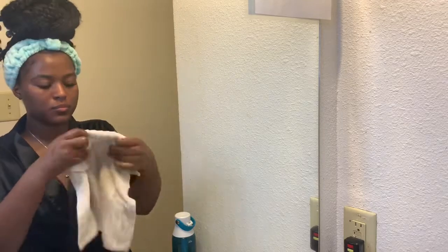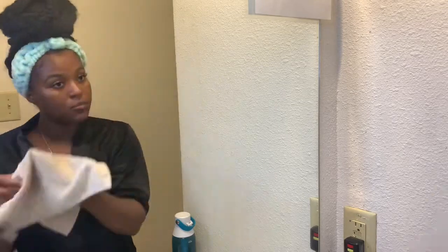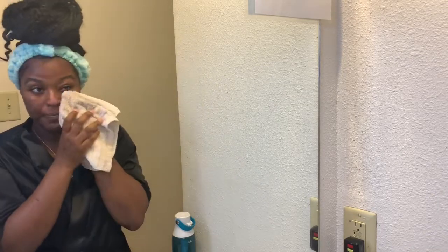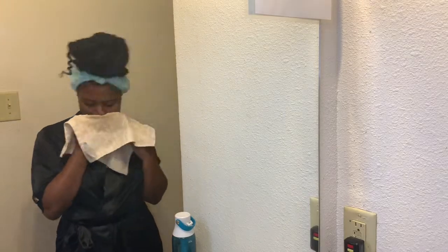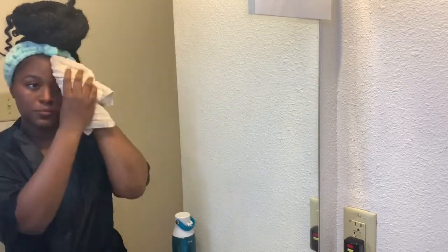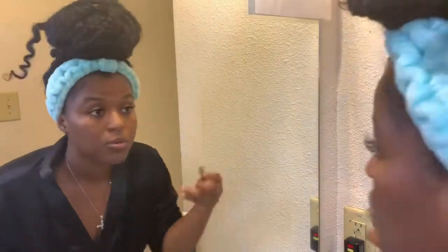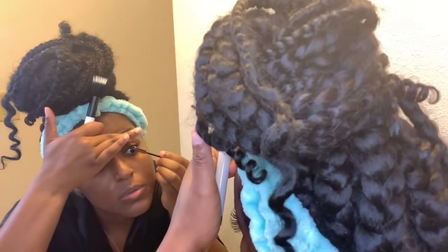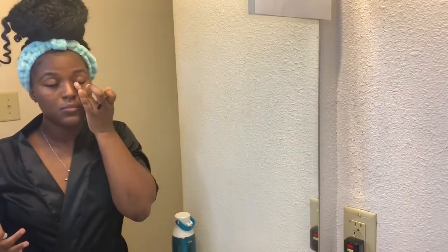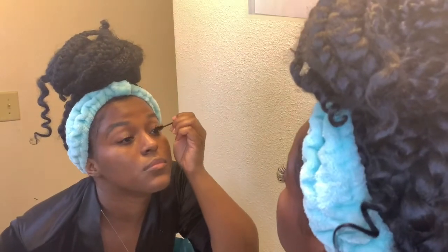I just rinsed off the mask and wiped it off. It's kind of hard to tell on camera, but my skin looks way better now just from the cleansing, toning, exfoliation, and the mask. I'm also going through with my lashes — I'm not used to having them. My friend is about to open up her salon and she wants to practice. Do you see how beautiful those look? I'm in love, so I'm really making sure I take care of them properly.